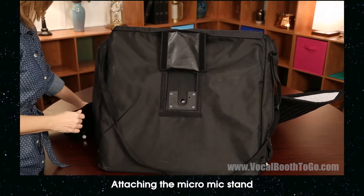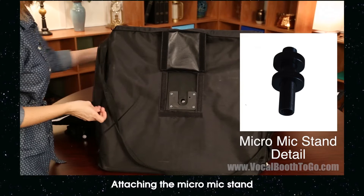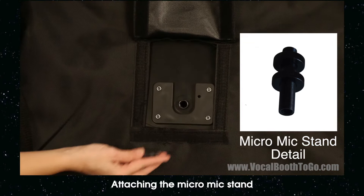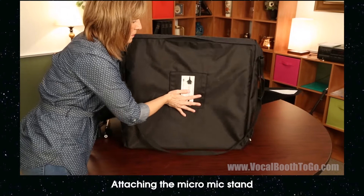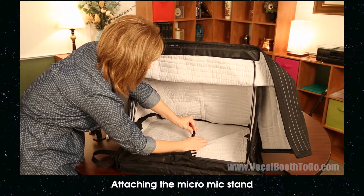The micro mic stand is used to attach a microphone and other accessories when a stand-alone microphone stand is not available. Turn the carry-on vocal booth so that the bottom is facing towards you. Take one nut off the micro mic stand and insert the shaft into the hole from the inside of the booth. Flip the booth back, tighten from the inside, and lock it into place with the second nut.